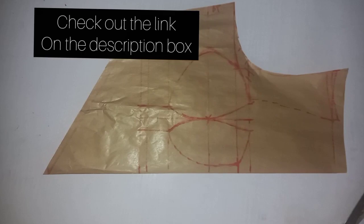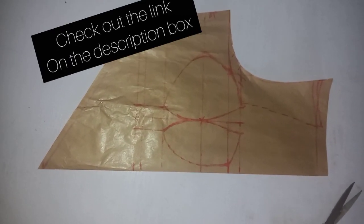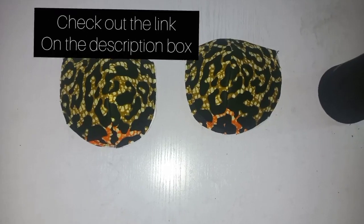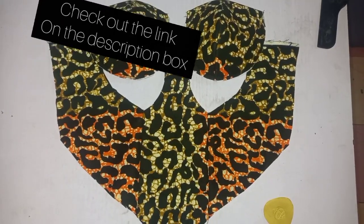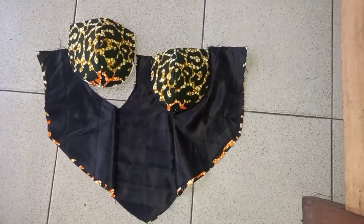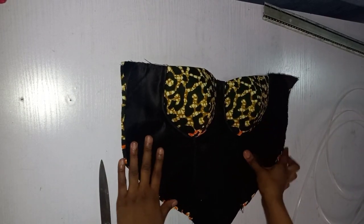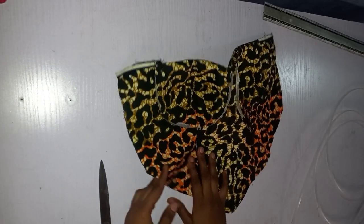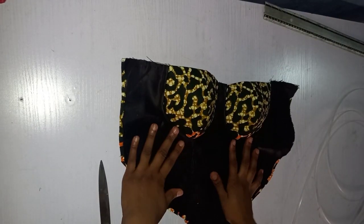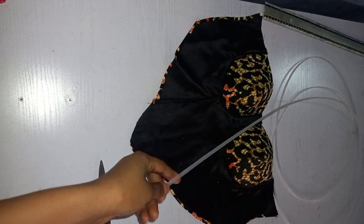I've made several videos on the corset, so this is the pattern. I'm going to drop a link in the description box. I'm not going to start going over cutting the corset — I'll just go through the process and show you how to fix the boning. I've already cut and sewn my corset. If you want to learn how to cut and sew it, I'll drop a link in the description box below.